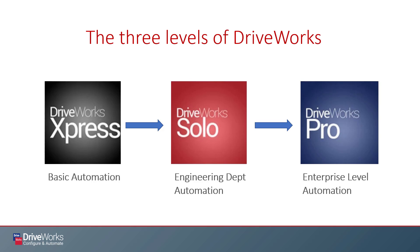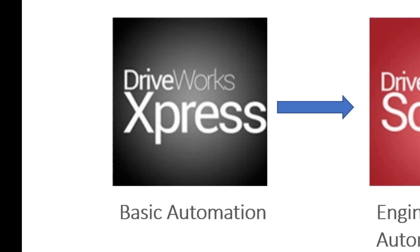As you can see, DriveWorks comes in three different flavors. DriveWorks Express really comes into play for basic entry-level automation.